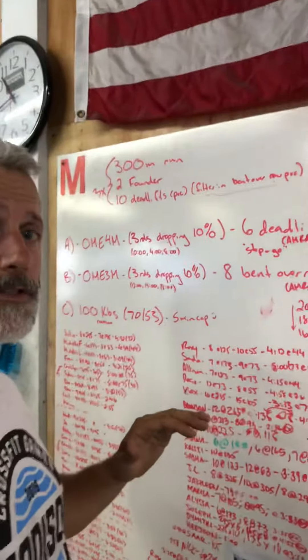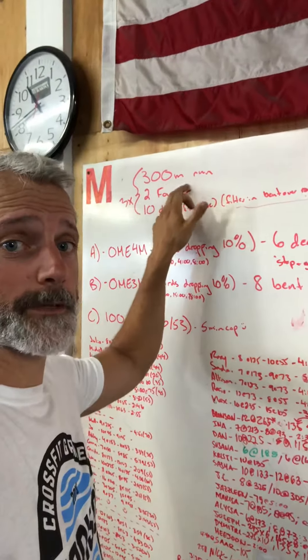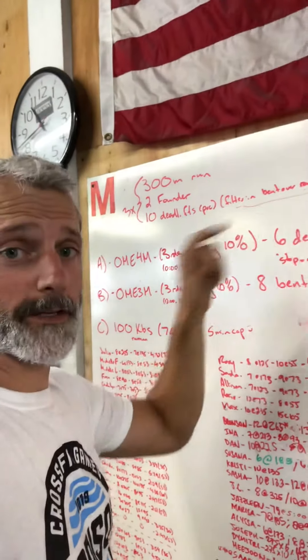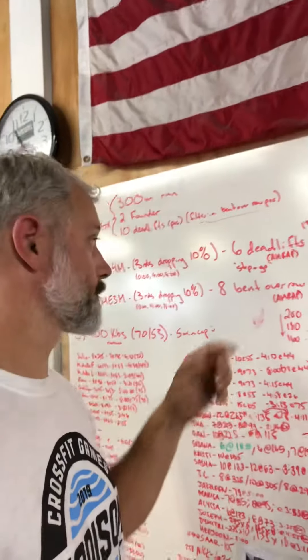You can coach the people who are doing the strength stuff through this. Change this to instead of a 300-meter run, a 150-meter run, which is the top bump and back. Have them come into a couple founders, some PVC deadlift, filtering a little bent over row. If you weren't here yesterday to know how the strength stuff works...